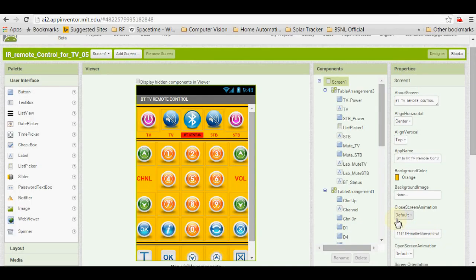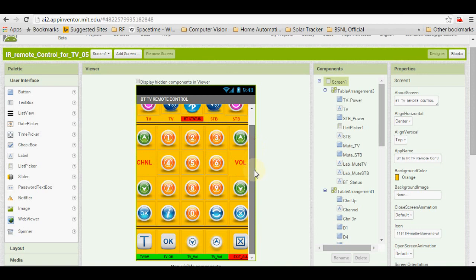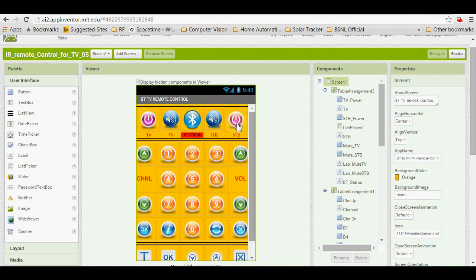Here it is the App Inventor website. By using this website I have developed an Android application. And this is a layout of the Bluetooth remote control. In this layout you can see a button is there to select and connect the Bluetooth. And after connection, we can use all these switches.